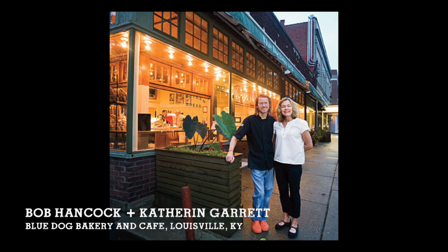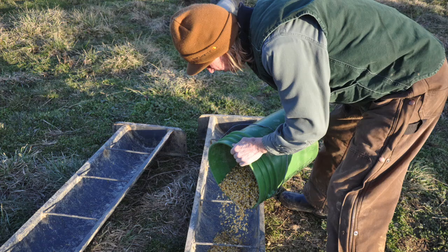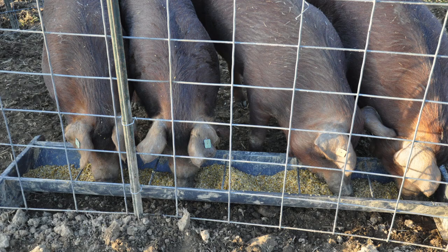I've watched Bob and Kit Garrett grow their bakery — the Blue Dog Bakery and Cafe in Louisville — probably since my kids were born. I'd go back there to visit my parents; I'm from Louisville. And I also grew up in Spain, so it was kind of an easy trip back down my roots to go and talk to Bob and Kit about raising their red wattle pigs.